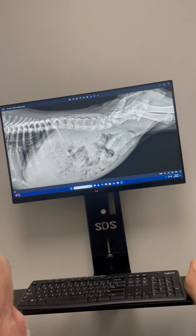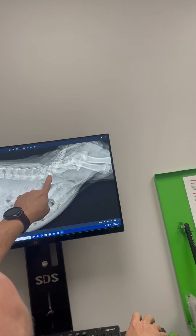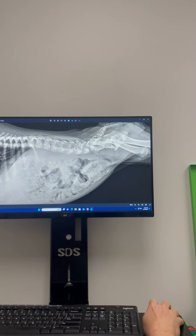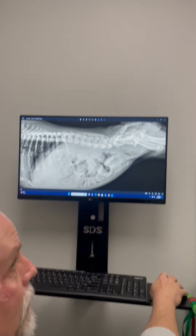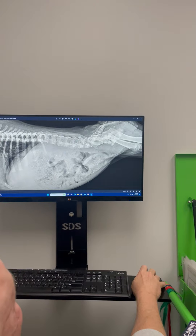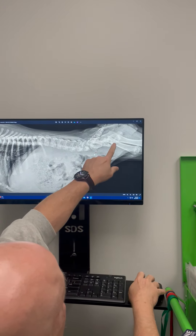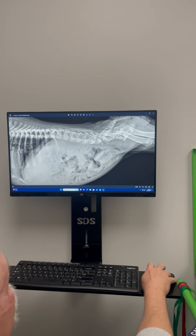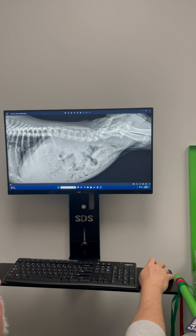This bone, the sacrum, should be attached to this bone, and there's a big gap there. I'm a little concerned that she may have fractured her sacrum, which is a major problem. It's hard to look at x-rays of puppies — they have all these growth plates that make everything really weird — but it looks like there's probably a fracture there.